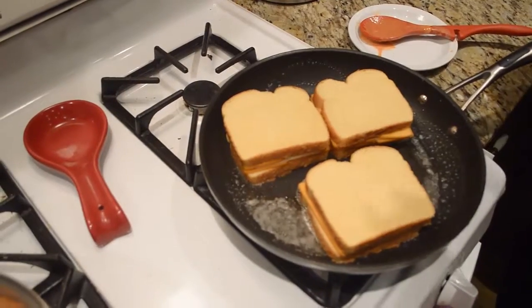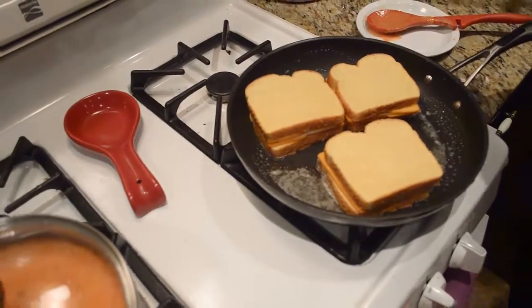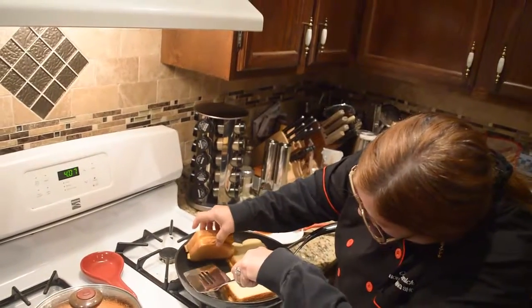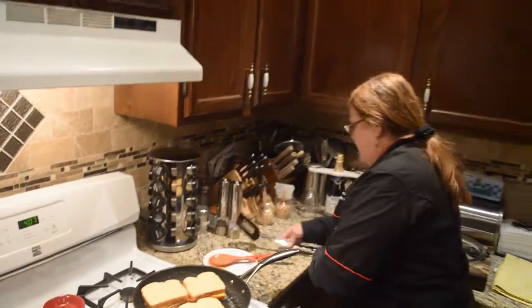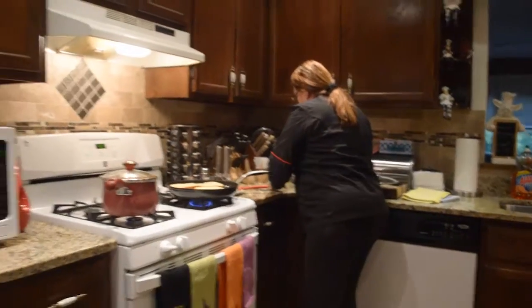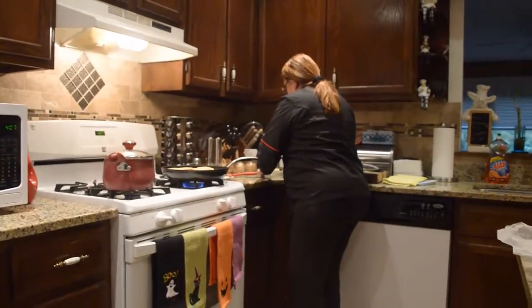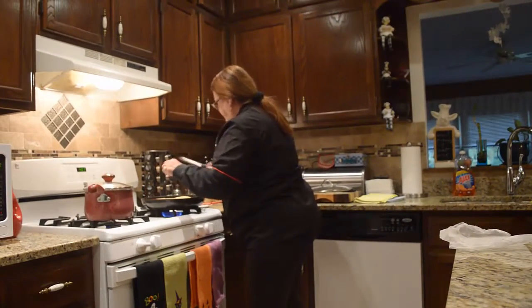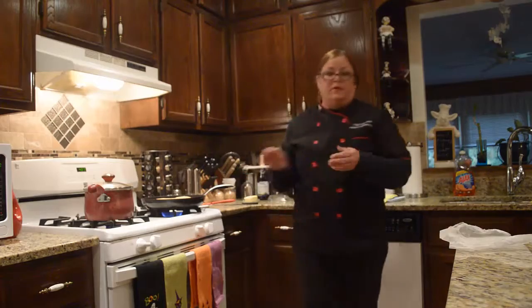Let's see how our first one's doing, if it's ready yet to be flipped over. Oh, another minute — but that also needs a little more butter on that one, so we're going to put half of that slice in here. We'll let that cook for a minute.